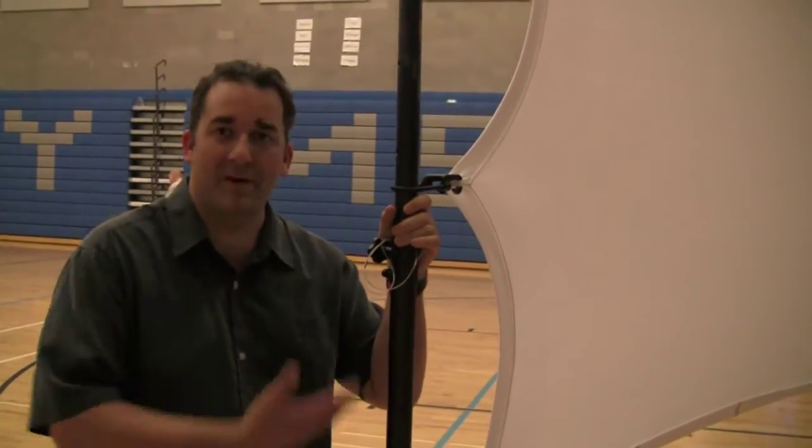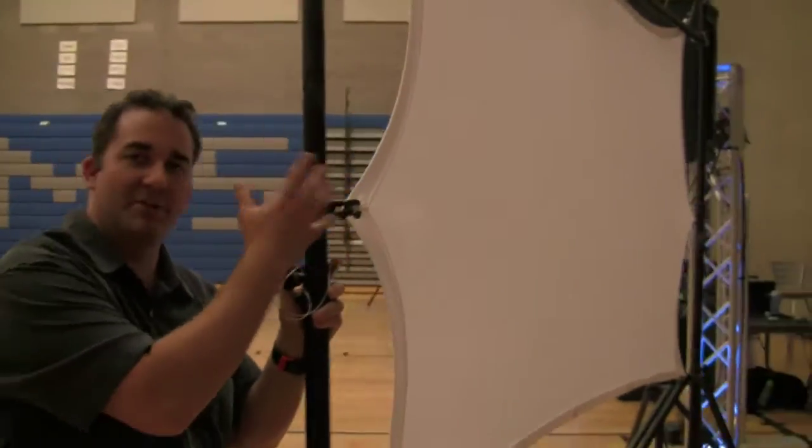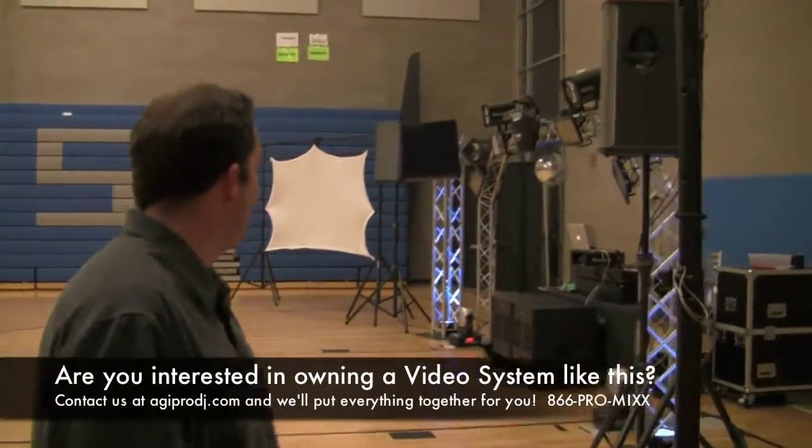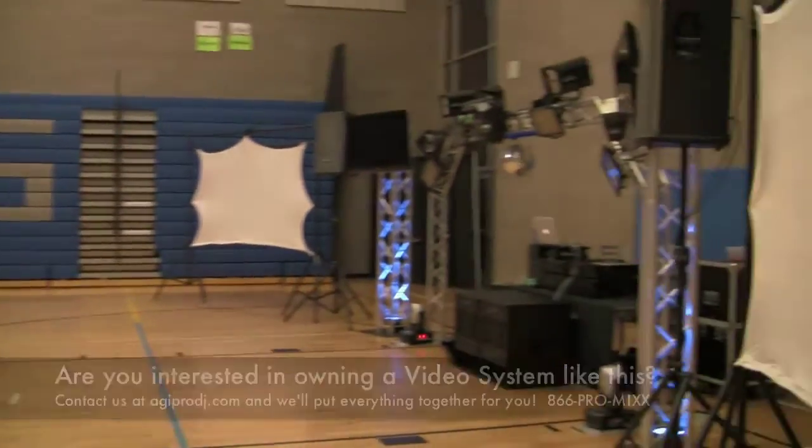Anyway, we're just wrapping up things here. We wanted to show you guys this — it's pretty cool. We wanted to show you some stuff in the wild. We're always showing you gear in our studio, but this is our system out in the real world and as you can see it's pretty awesome. DJ Ty from agiprodj.com, thanks for checking us out guys.